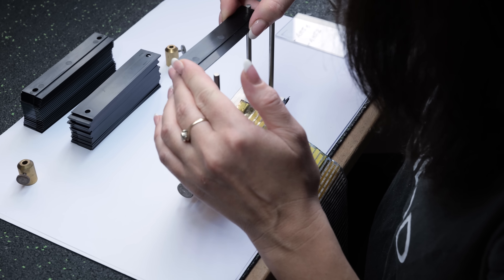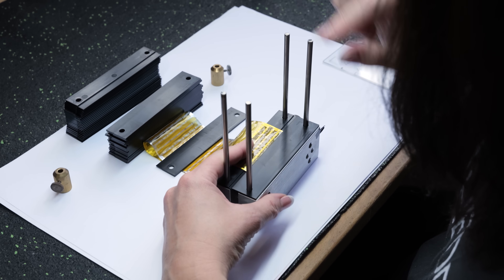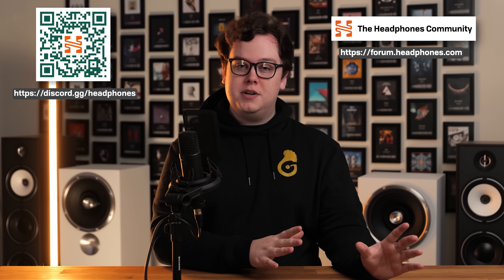I learned a lot and had a fantastic time visiting HEAD, and there were a number of surprises. The fact that every single driver going into the Headphone 1 and 2 is handmade and tuned with a precisely controlled fold depth across the driver is kind of wild. Hopefully you guys enjoyed this video. If you're interested in a headphone for yourself, head to the link in the description. If you have any questions about the air motion transformer, gear, music, or anything else, head to the headphones.com Discord server or forum. I'm GoldenSound, you're watching The Headphone Show by headphones.com — thank you very much to HEAD Audio for inviting me out to Berlin. I'll see you next time.